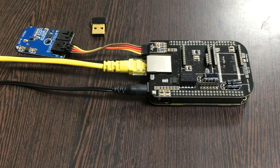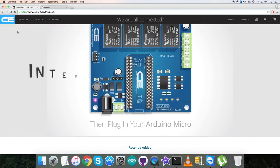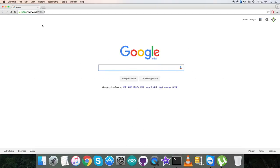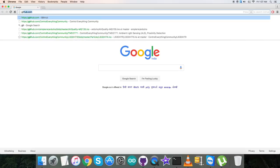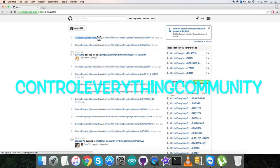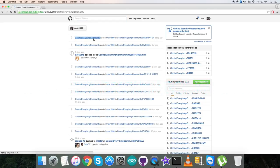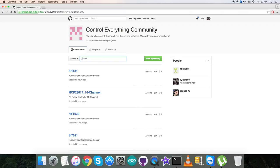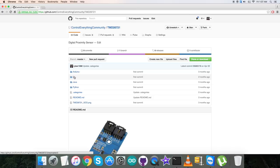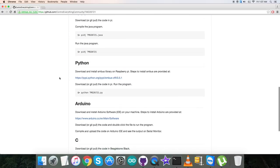These are the connections we need. What we require next is the C code, so let's interface it. For the interfacing part, we first look over the code. We login to github.com, search for the repository — Control Everything Community — and then search for the sensor: TMD26721. Here it comes, and this is the C code.